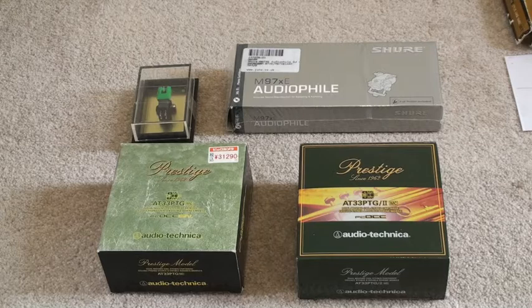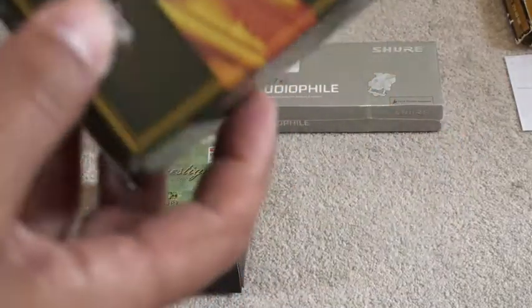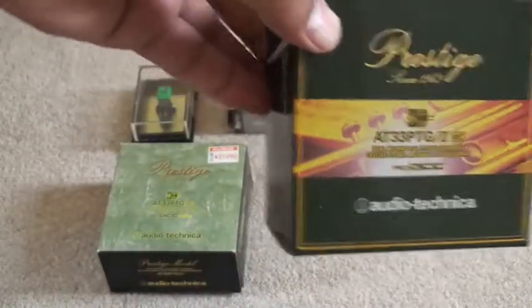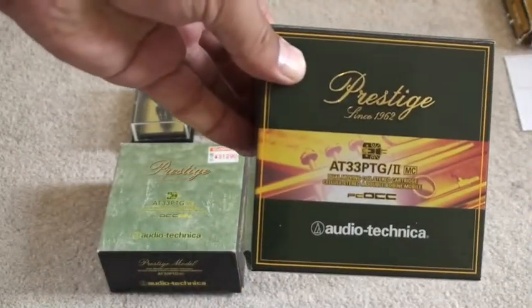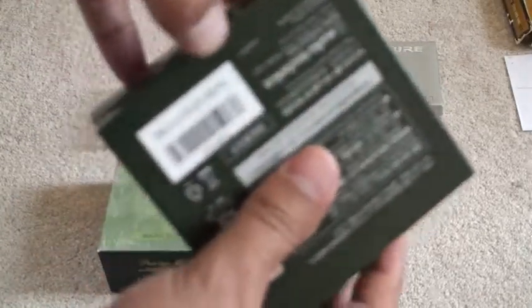What I'm going to do now is quickly unbox one of these cartridges. I've got a range here of moving magnet and moving coil cartridges of varying complexity and expense. Probably the most expensive one is the Audio-Technica AT33 PTG, which is a moving coil cartridge, so I'll open the packaging and let you know what's inside.